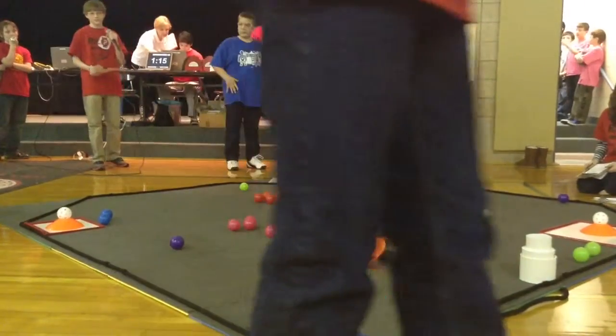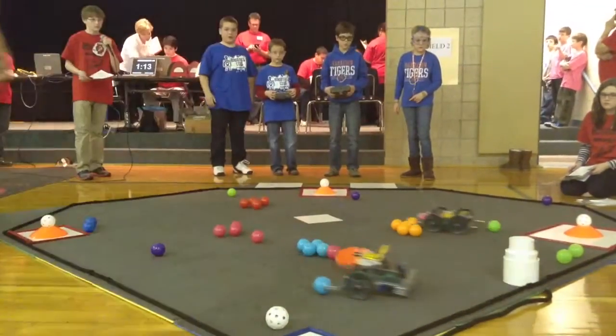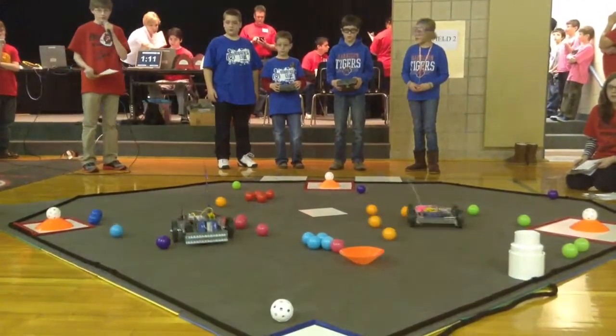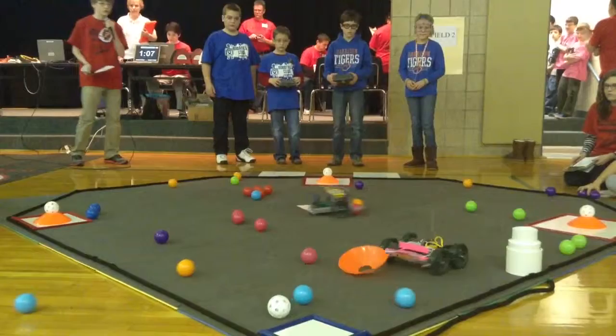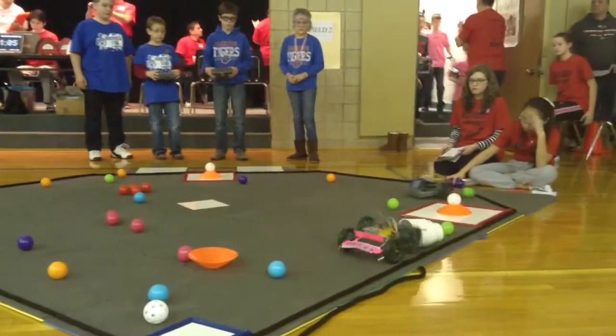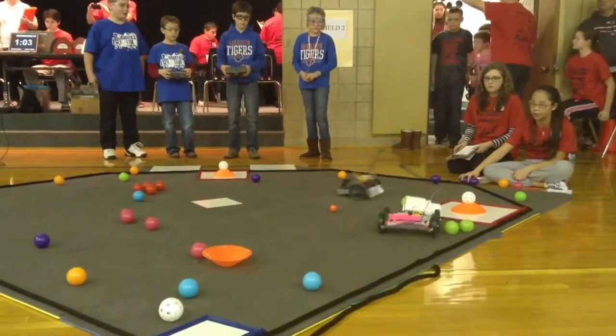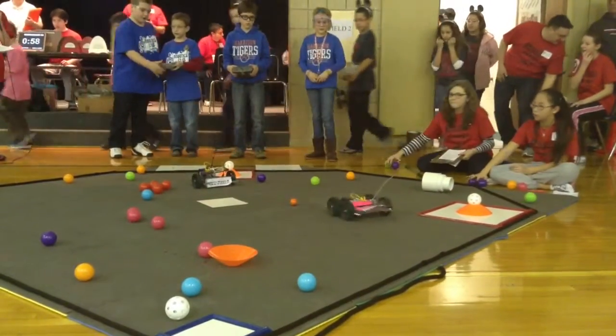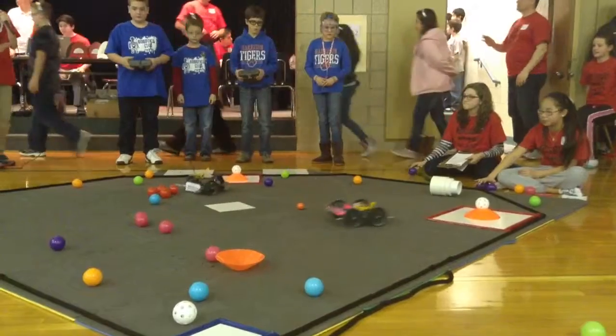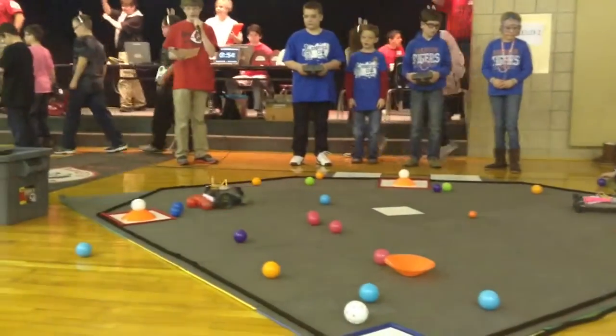All right, go, guys, clap! Go for the tower, guys! All right, so push the tower out. Whoa, you're not going to feel that. So there's a little standoff here. There they go.